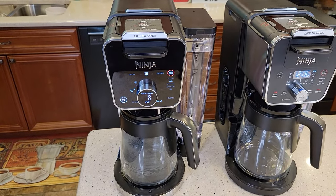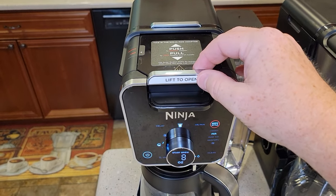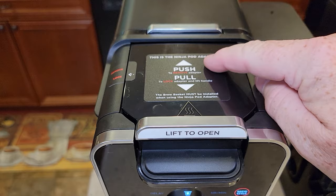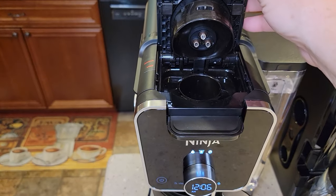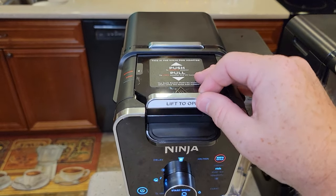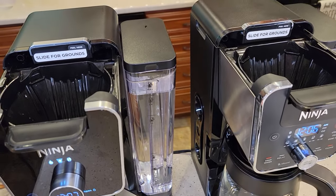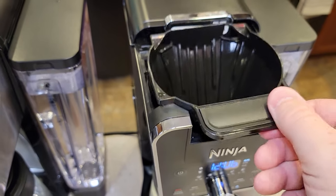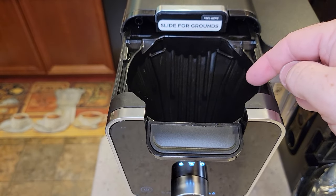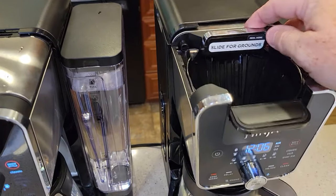So these things are so similar. The carafes are exactly the same. They both have the same K-cup brew basket — they call it a Ninja Pot Adapter, that's where the K-cup goes. Those are identical, and the way you remove them is identical. This is the brew basket, and if you want to brew coffee it's identical — you put your filter in here and your coffee grounds, and then you just slide this forward.